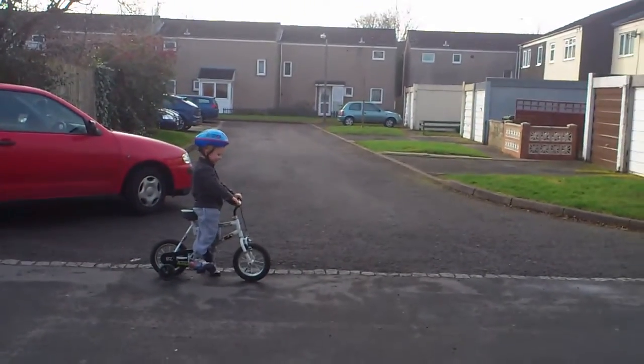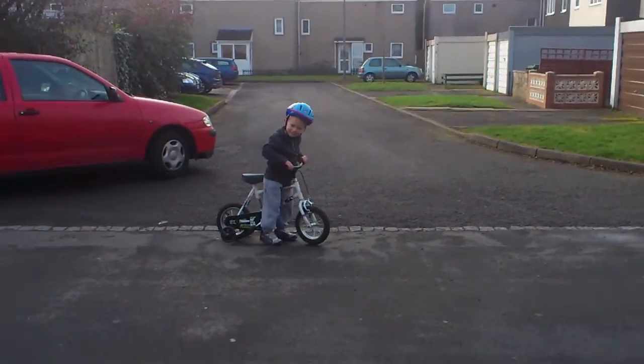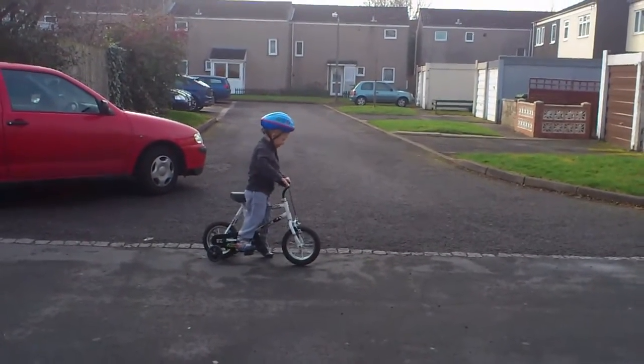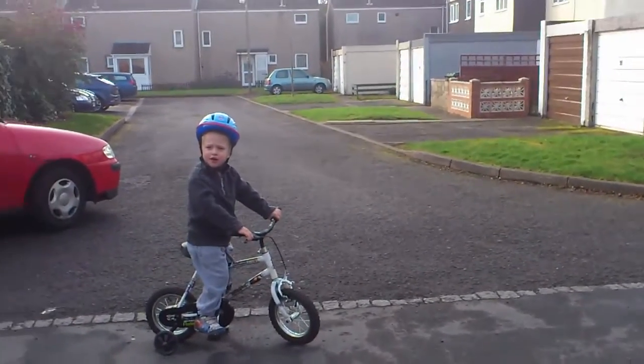I can't. You can! You've got to practise, Sam. It's very hard at first. Sit on it. I can't get my pedals. Put your feet on the pedals. I can't reach. Come on. You've got to practise. It's hard at first, but you keep trying.